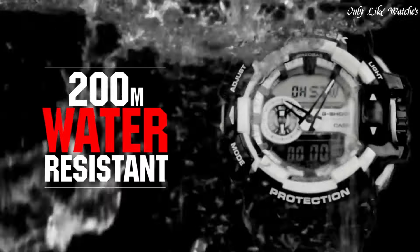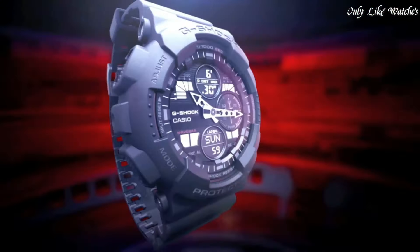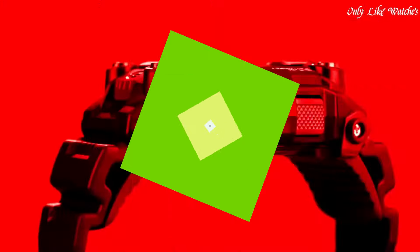Hello guys, today I will show you the best budget Casio G-Shock watches based on specifications. Please subscribe to my channel for more videos, and if you have any questions, please comment in the comment section.